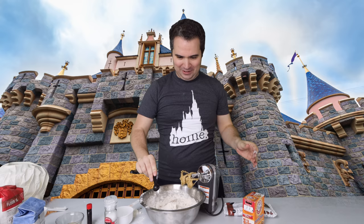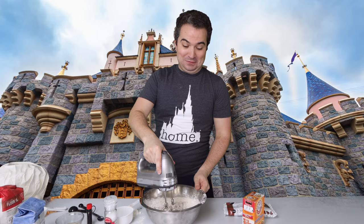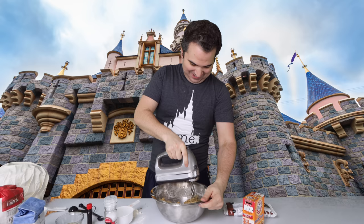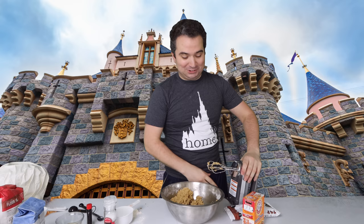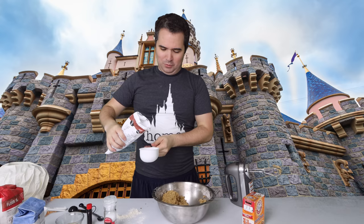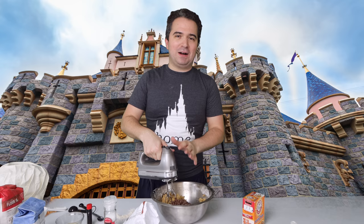We're going to mix all these dry ingredients very slowly — we don't want flour flying in the air. Starting at the lowest speed, then increasing once everything is mixed in to make sure the flour and baking soda are thoroughly incorporated. Getting all the batter off the sides of the bowl. Once it's all mixed up, we're going to mix in our chocolate chips at a slower rate. Adding in one full cup of chocolate chips — oh my gosh, looks delicious. Mixing on the lowest setting so the chocolate chips don't get ripped up. And just like that, there is our Num Num cookie batter.